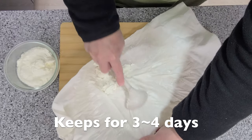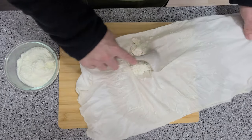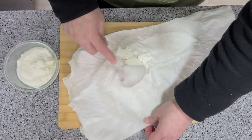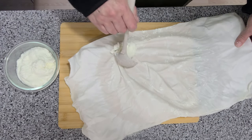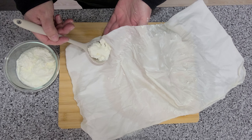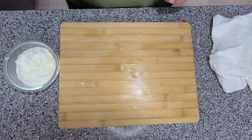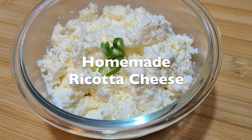Homemade ricotta should keep in your fridge for 3 or 4 days. In my fridge, about a day. This batch is heading for a homemade lasagna. And there you go — you've just made all natural homemade ricotta cheese. Enjoy! I'll see you next time.